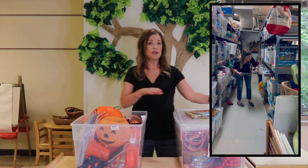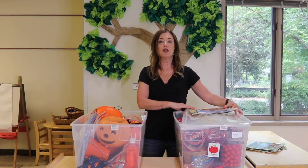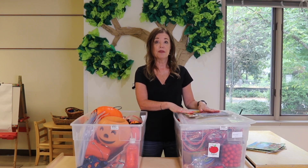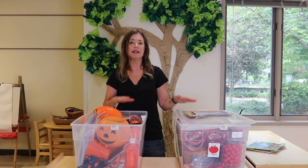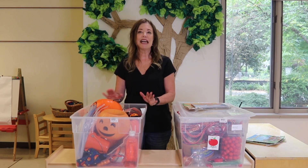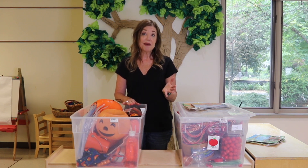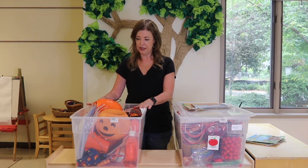I go through and get an idea of what I want, then set it up. I go downstairs, grab our books, change the books on the bookshelf — remove the apple books and put the pumpkin books up. It's really a great routine since we have these bins, because I know where everything is and I don't have to go searching. As we know, often when we go to search for things, we can't find them. So having a bin where everything's in it has made it so much easier.